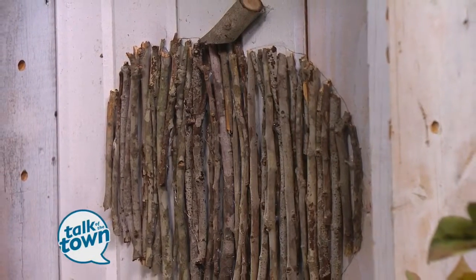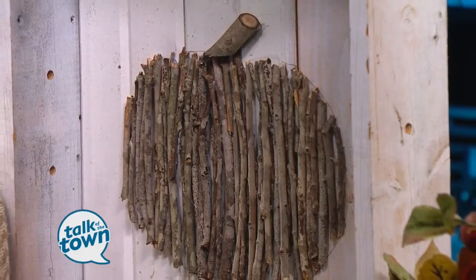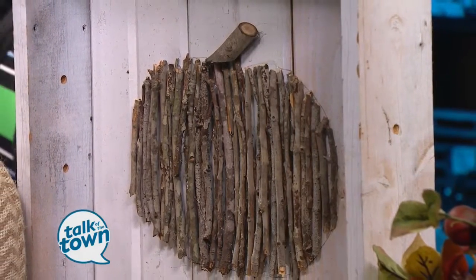You can hang it on the wall, put it on a table and do an arrangement, put it on your mantle, or on one of your bookcases. The possibilities are endless, and it all came from twigs in your backyard.